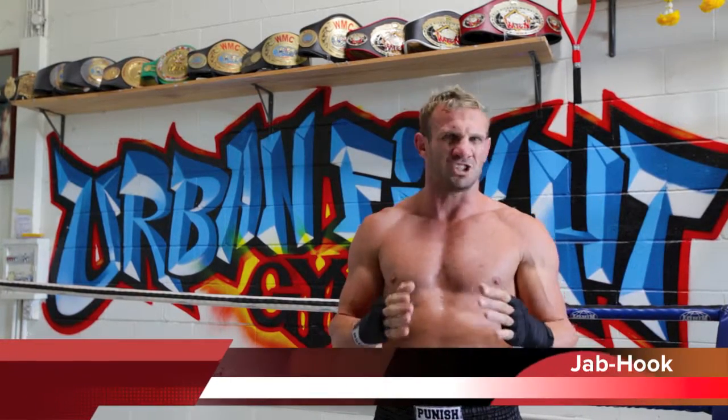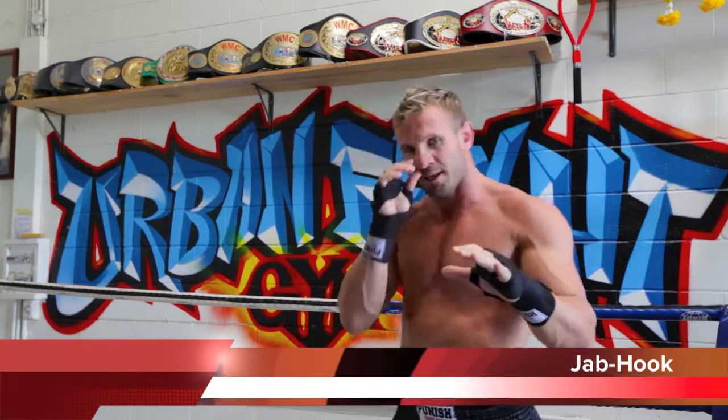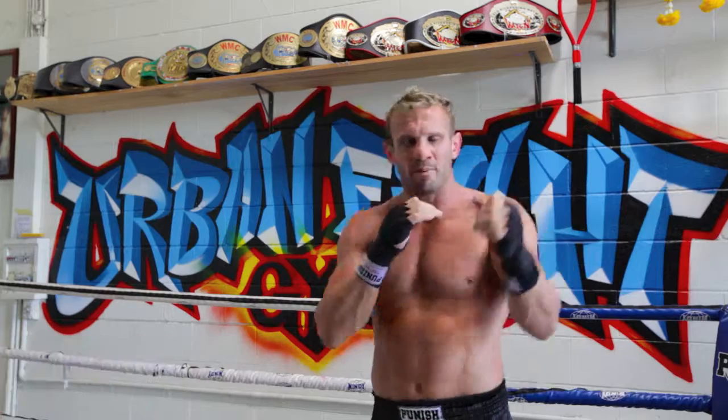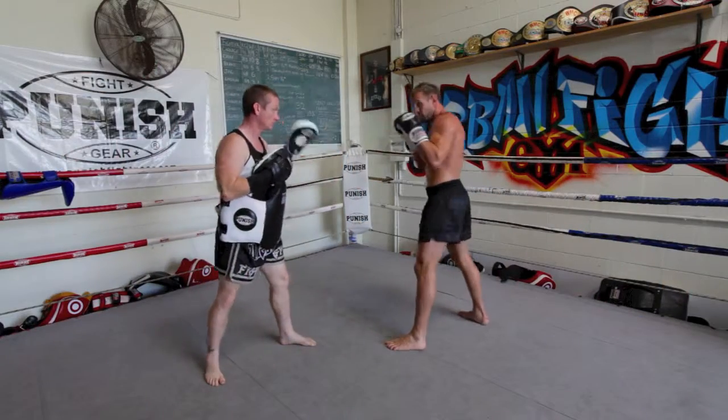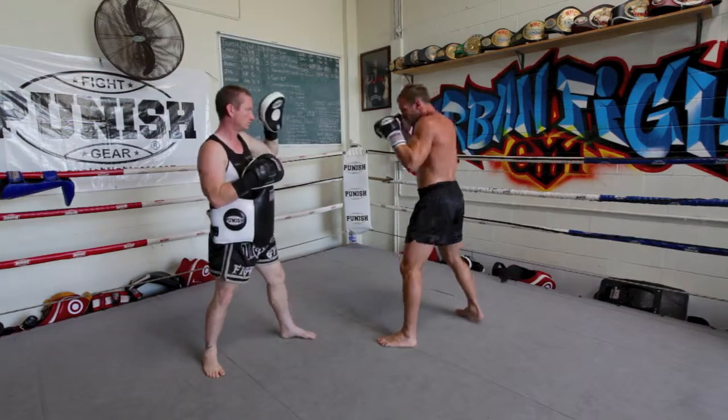Moving on from a basic jab and jab-cross, I want to talk today about a jab-hook using the same hand — the front hand being the jab and hooking with the front hand as well. So hitting with the same punch on the same side twice.